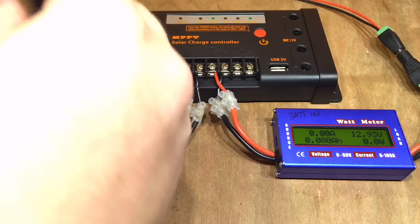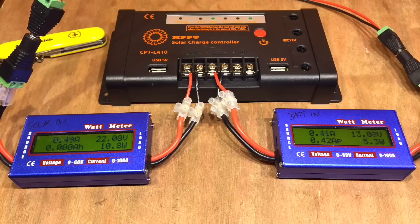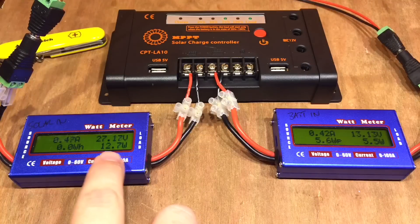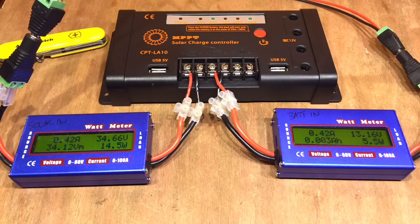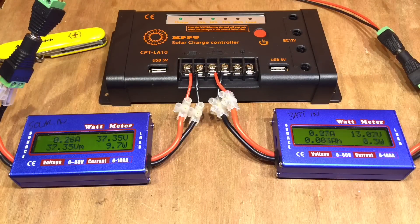Yesterday I tested this with 100 watts of monocrystalline solar panel in series, and that's exactly what I've got here again. I pointed out that the efficiency wasn't that great — 13 watts on the input, 5 watts going into my battery. Thank you to 'the left hand' on YouTube who pointed out I had the load turned on.